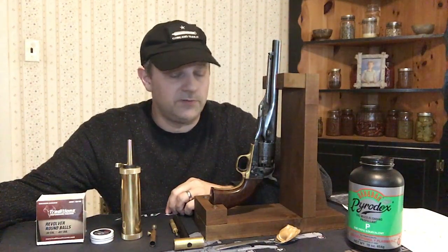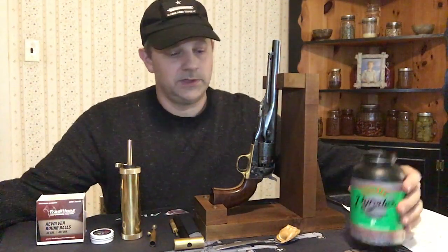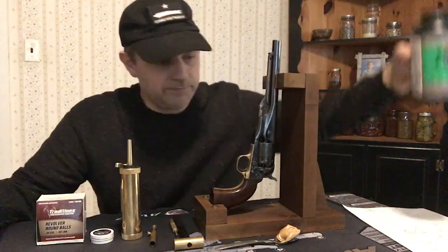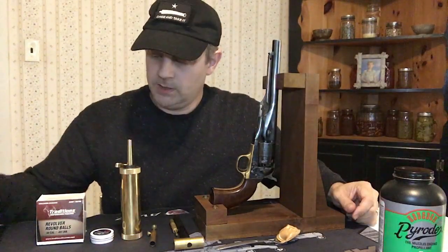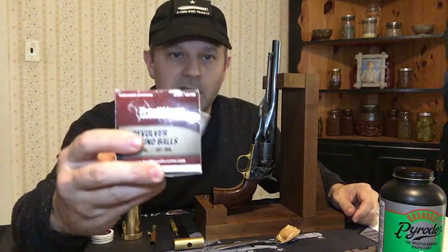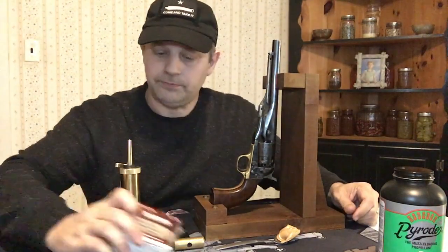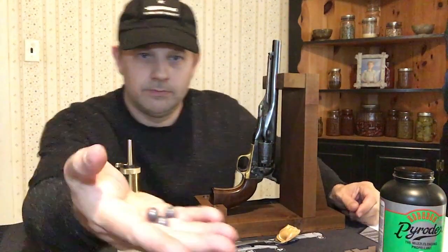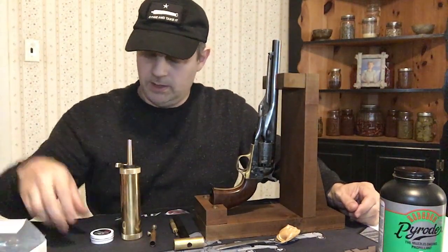This is a six-shot revolver. It uses black powder or Pyrodex only. I shoot 44 caliber lead balls and I use number 11 percussion caps. You can use number 10s also, but I like to use the number 11s.